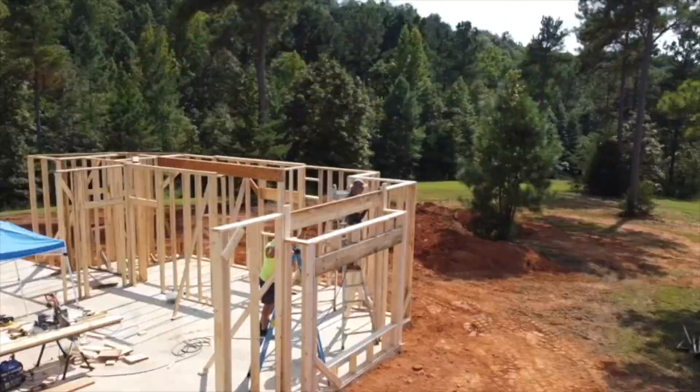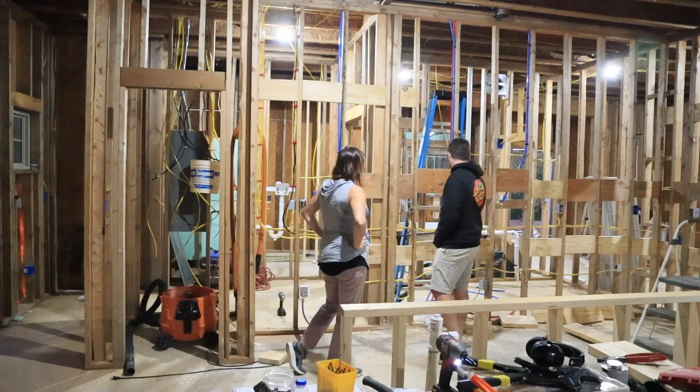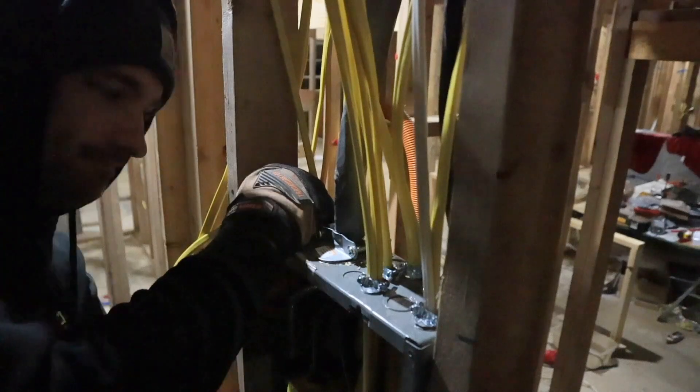Remodeling and home building are really popular right now, but with high costs and scheduling issues, everyone's looking to do it themselves. Slowly, we've been building our home — our 1,900 square foot home in East Tennessee — and we're going to walk you through the process of just how we installed our electric.